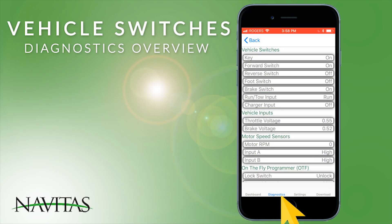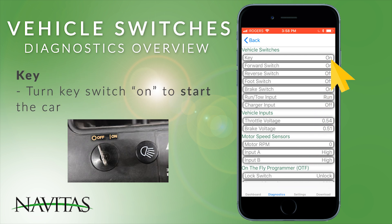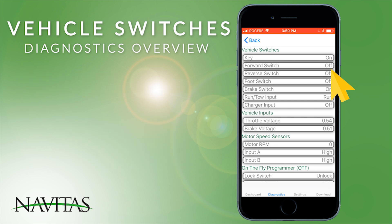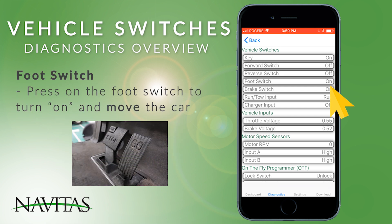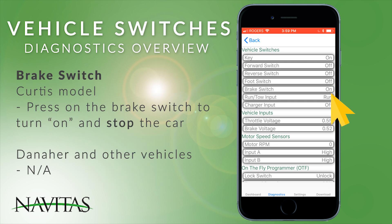On the diagnostics tab at the top we have vehicle switches. These switches at the top are driven either to ground or battery voltage by the vehicle inputs. The key shows the state of the key switch, on or off. The forward switch indicates the forward-reverse switch state. On the Curtis model you have a brake switch — when you press the brake all the way to the bottom you'll see the brake switch come on.